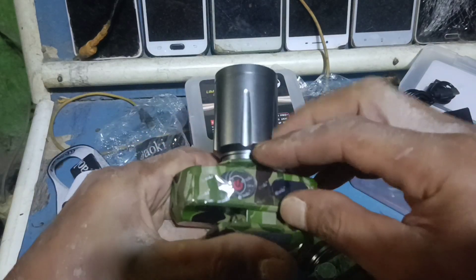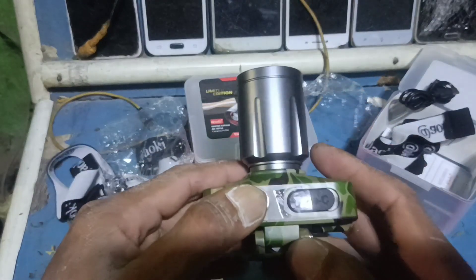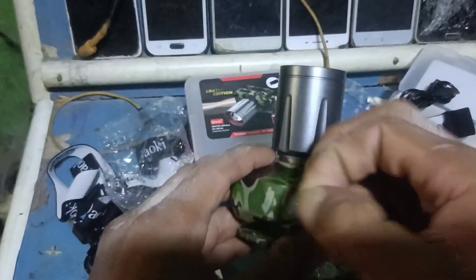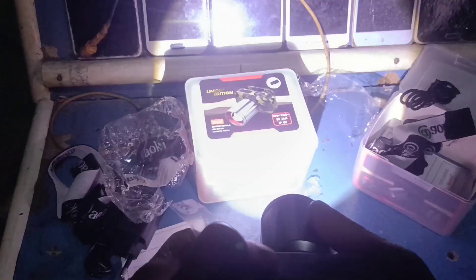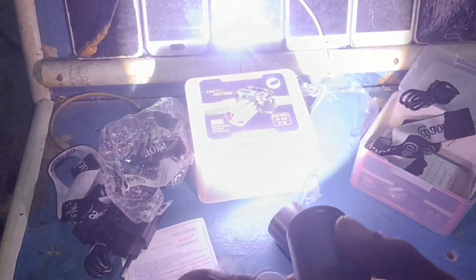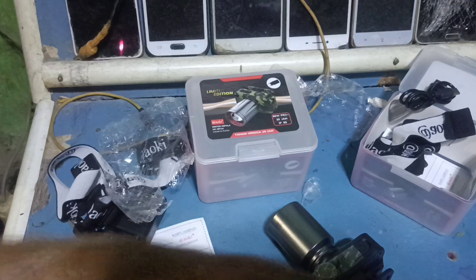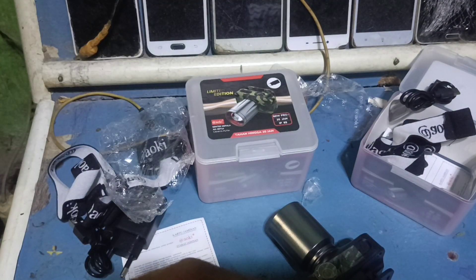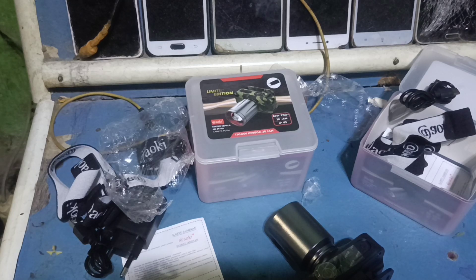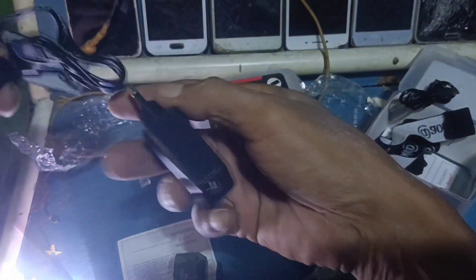Ayo kita buka dulu, tombolnya. Ini senter termurah dari yang terbaik. Tetap, sudah bisa zoom jauh-dekat — itu zoom jauh-nya. Ada tali-nya juga dan sudah dapat chargernya.